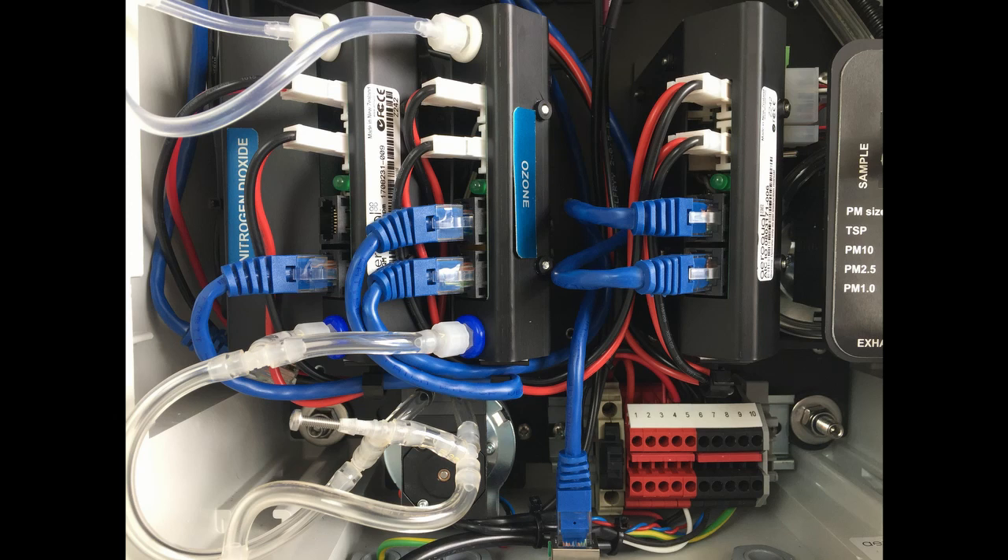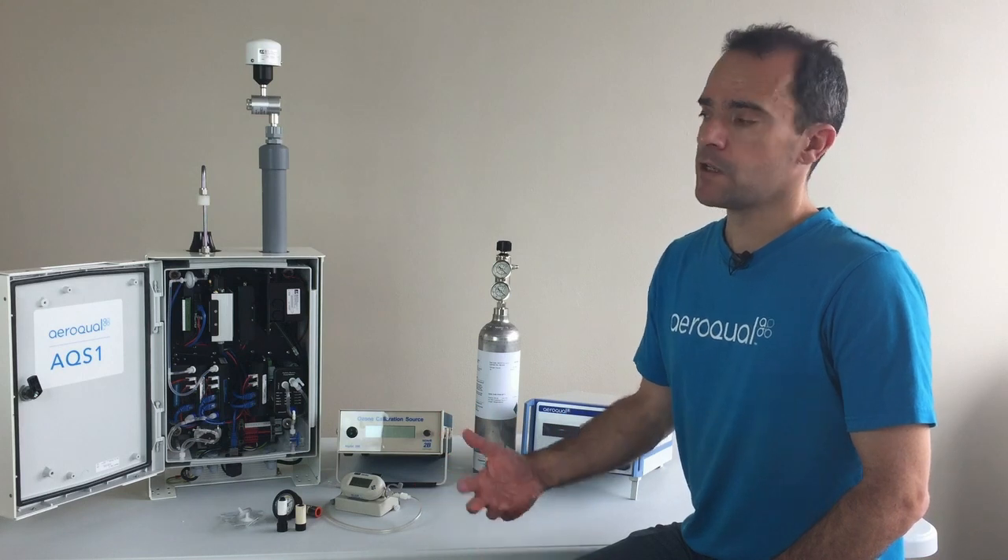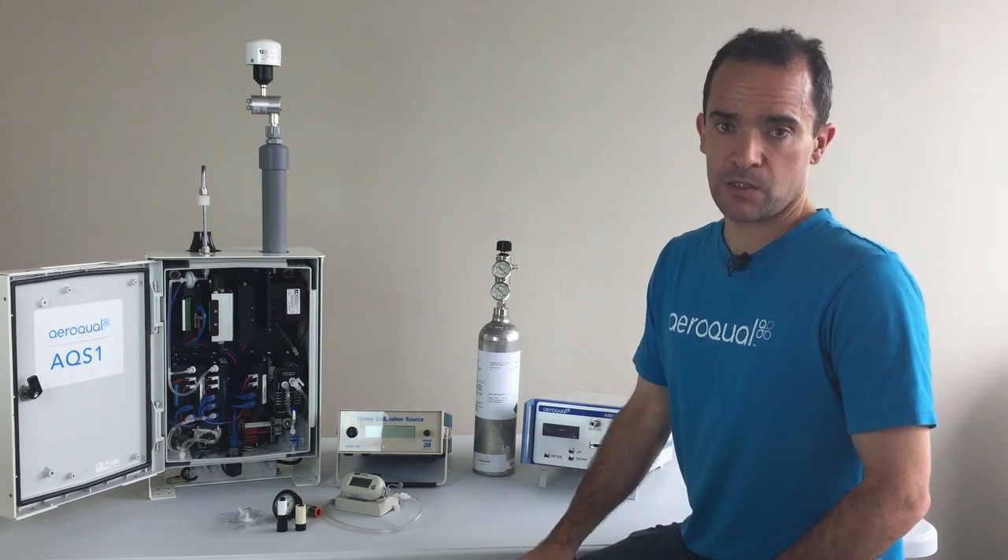The gas modules inside the AQS-1 are calibrated in a very similar way to the gas modules inside the AQM 65. So if you've already had some experience with calibration with our AQM, you'll be very familiar with the process and the tools used to calibrate the AQS-1.